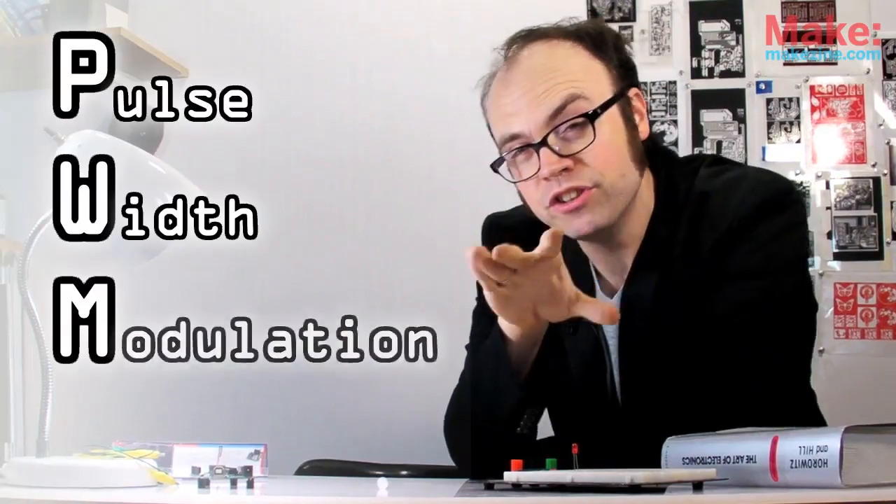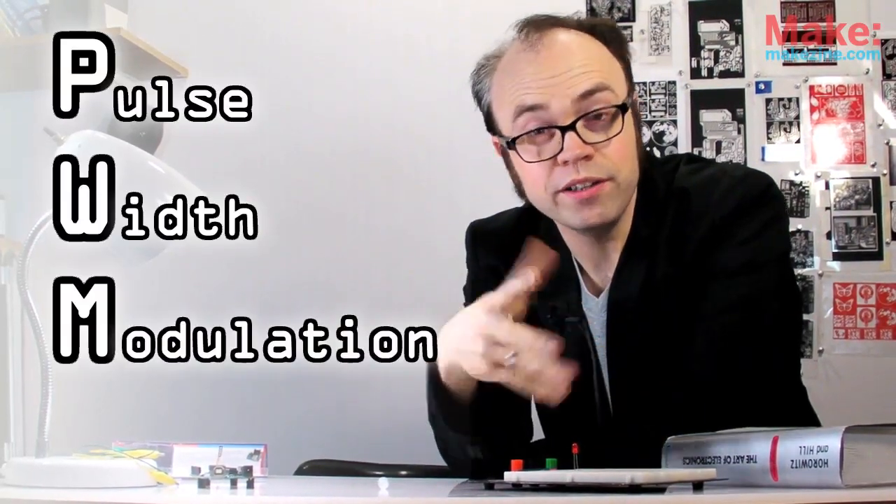PWM — it might seem like just another one of electronics' many three-letter acronyms, but the fact is, pulse-width modulation is a really clever way to use electricity.